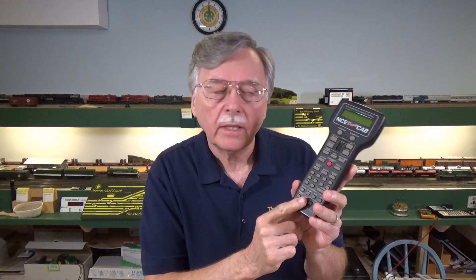Hi, I'm Larry Puckett, the DCCGuy. Today on the DCCGuy, I want to talk about how you can go about setting up the USB interface for your NCE PowerCab so that you can use it with Decoder Pro or any other computer program that you might have on your computer.